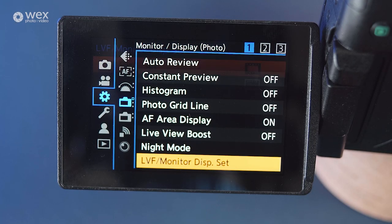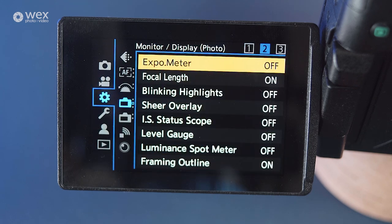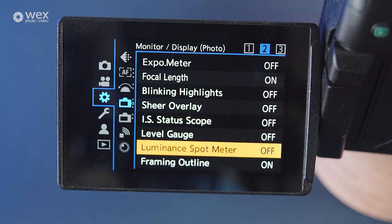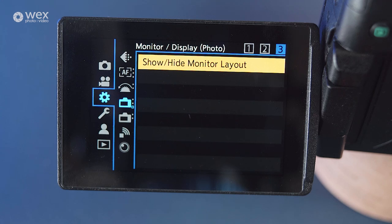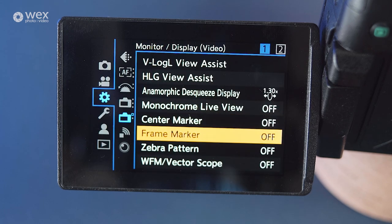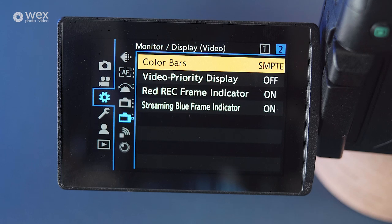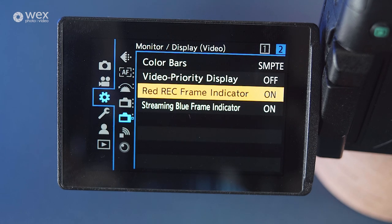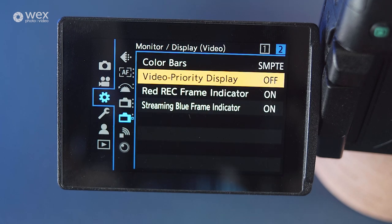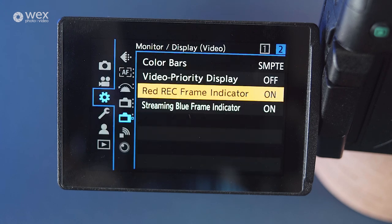You can also choose what you want displayed on the GH5 II's monitor and viewfinder, enabling things like a level gauge, overlays for framing, and other settings like focal length and audio bars. You can also enable markers like a centre spot, as well as waveforms or vectorscopes to help with exposure, and enable a look or LUT which will help you when shooting log — typically by default a Rec.709 look. This is only displayed on the monitor and not recorded. A new addition for the Mark II are the frame indicators — one is red for recording, and the other is blue for streaming — giving you a clearer visual indication of when either one of those things is happening.